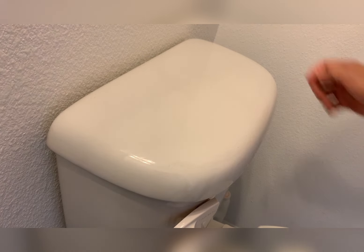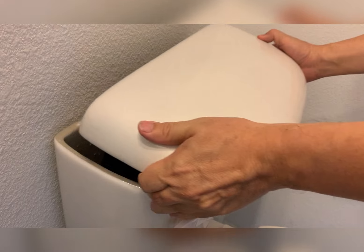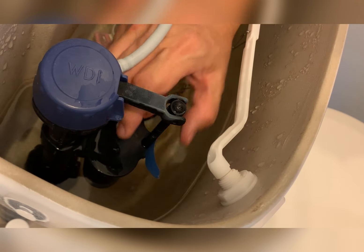Take one for WDR toilet fill valve repair. So what's the issue? The issue is when you hear a hissing noise, it's a leak, but it's not the rubber flapper.